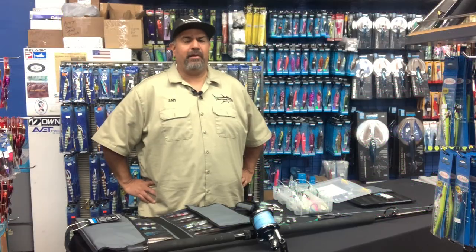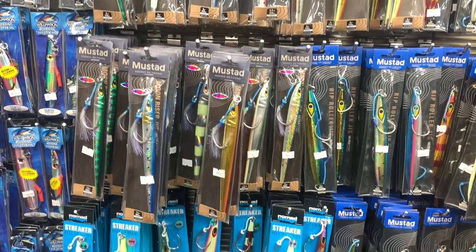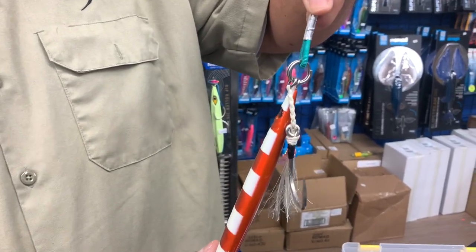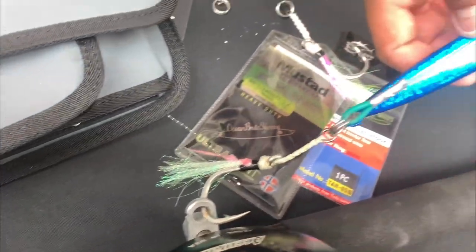It's looping fishing now — flat fall jigs, knife jigs — and the need for a big strong hook. So we're always replacing all the hooks and using a big strong bite leader. We're putting leaders on everything so that we don't get chewed off and hook the fish of a lifetime.